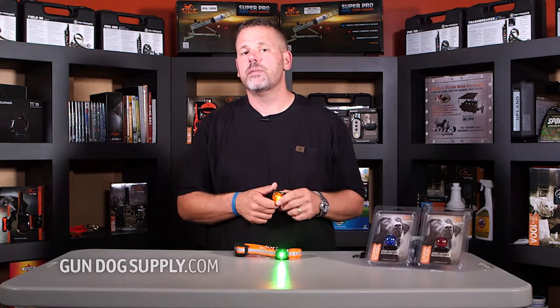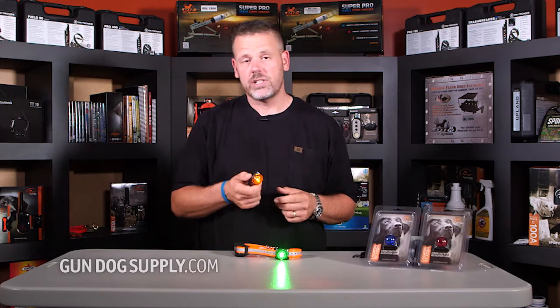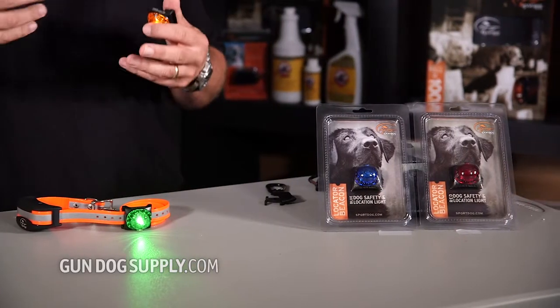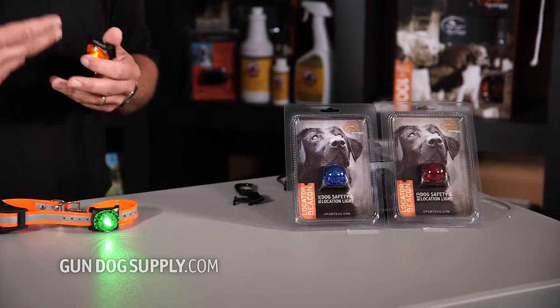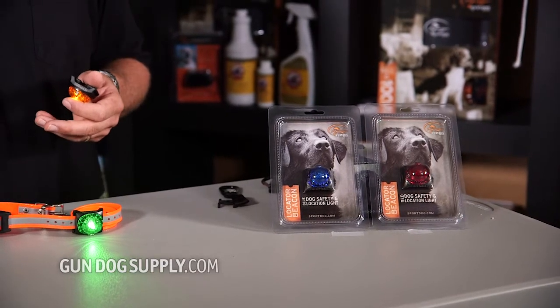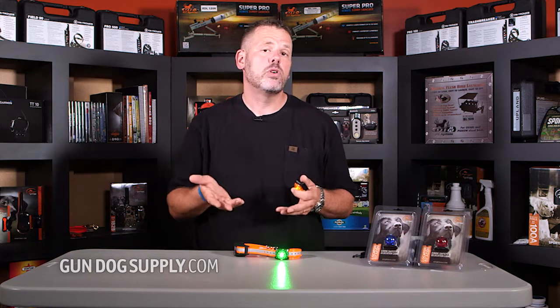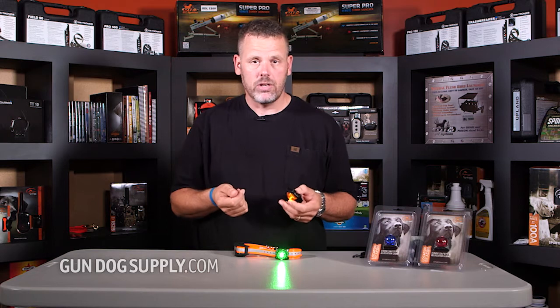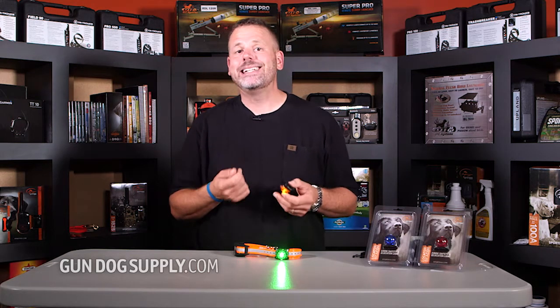What I like about these lights compared to some of the other lights on the market is that they're designed to fit on the collar strap. We've got several other lights on the market, and some collars that have lights that are part of the collar, and everything you've got there is going to be underneath the dog's neck. A lot of times that makes it hard to see, especially if the dog's going away from you. What's nice about these is that they go up on top of the dog's neck on the collar strap, which makes it easier to see.